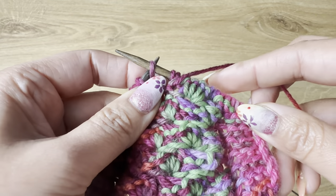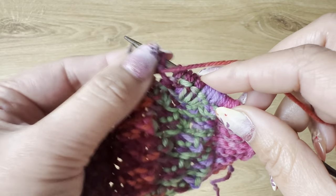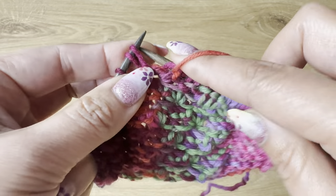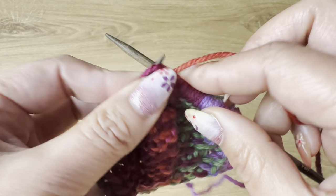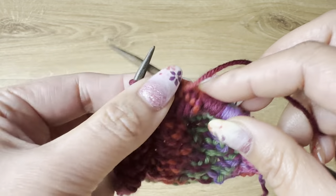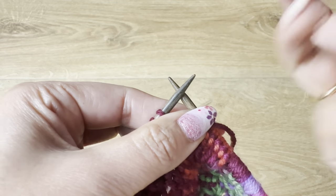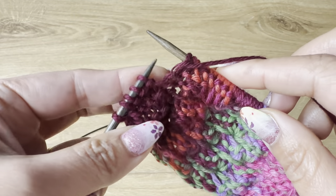Remember we are on the wrong side. Continue purling with double yarn wrap: three, four, and five. Then purl one. Repeat across the row wrapping each set of five stitches twice. Then for symmetry at the end, we are going to purl one.